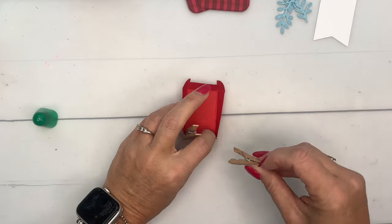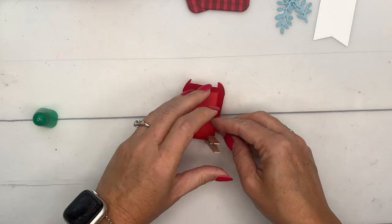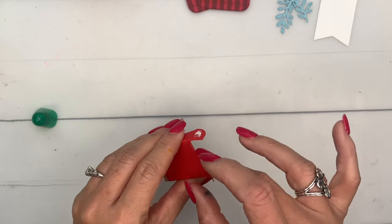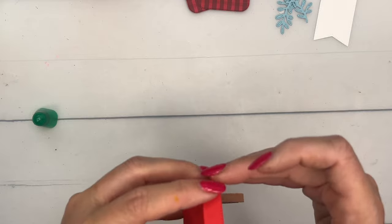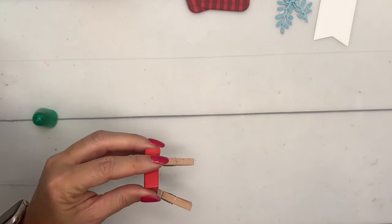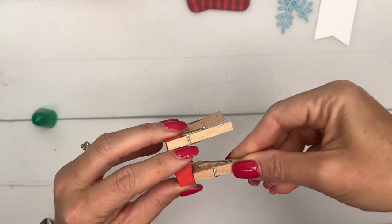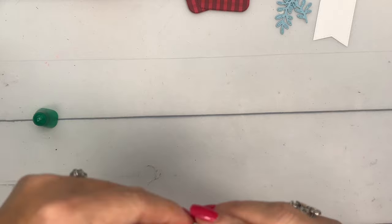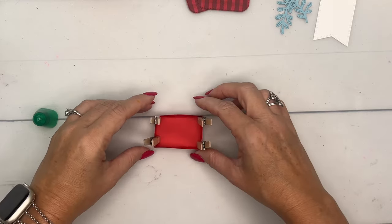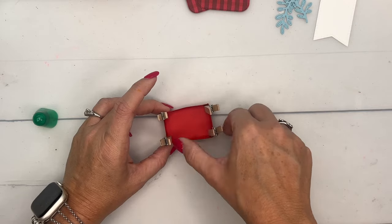I'm folding them in and I have these little clothespins to hold them closed. We're actually going to use a clothespin today on this project to hold on our tag as well. That's gonna hold our box closed while it dries — I was generous with my glue today. Let's give it some time to dry.